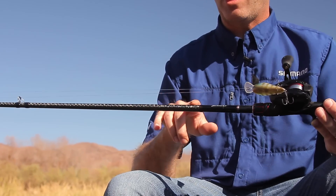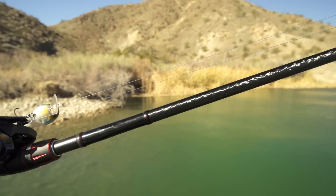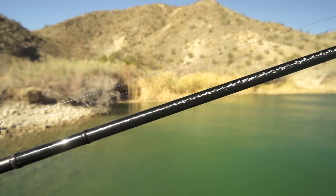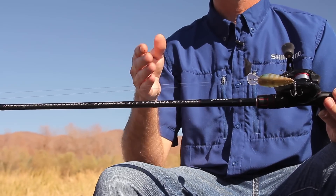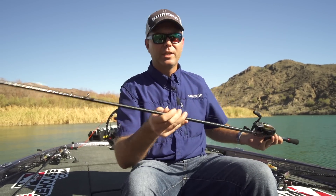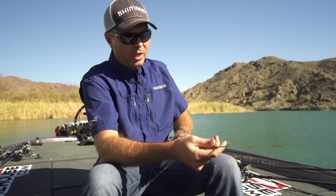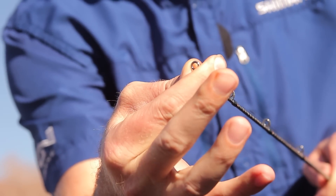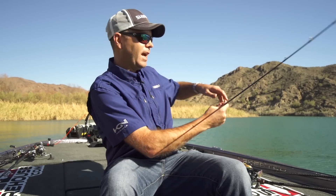The first one is this High Power X blank technology. You can kind of see on the blank itself this cool looking design — that's actually carbon tape that we wrap up and down the blank of the rod. And what that does is it eliminates blank twists. Most rods when you load and shoot, the blank is going to twist up. On these rods, you'll notice that when you try to bend or twist the tip, the High Power X goes against it and keeps that thing in line. So that rod is going to load and shoot, giving you longer and more accurate casts.